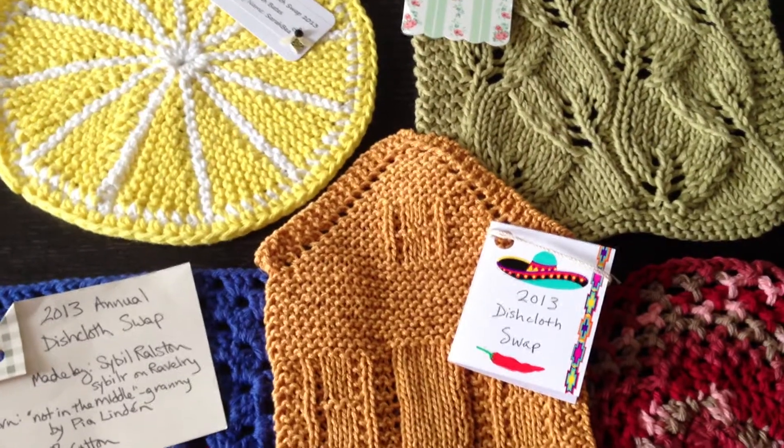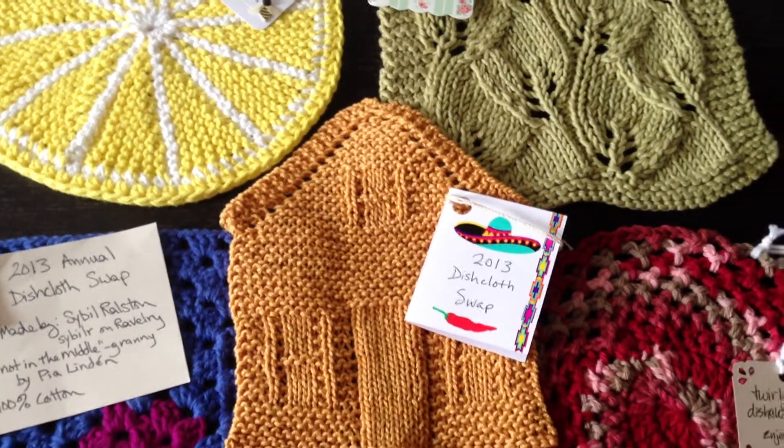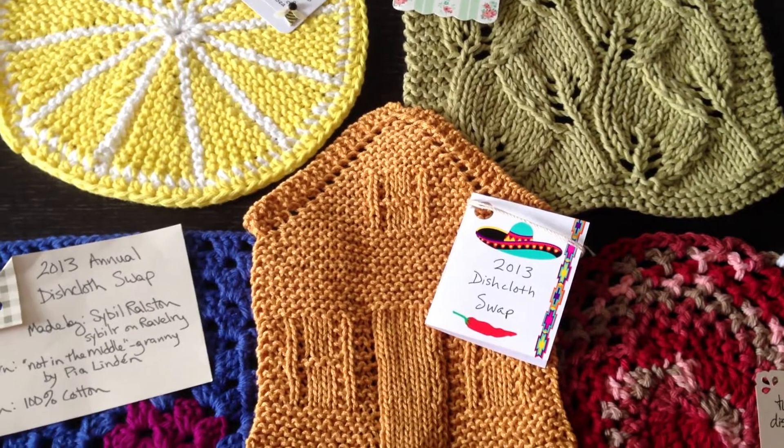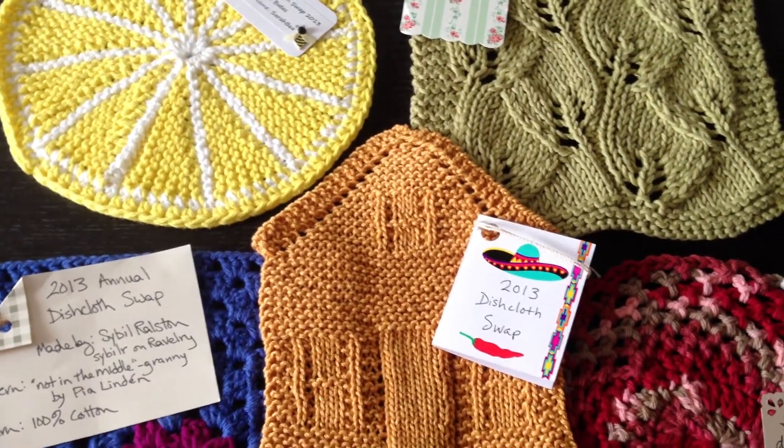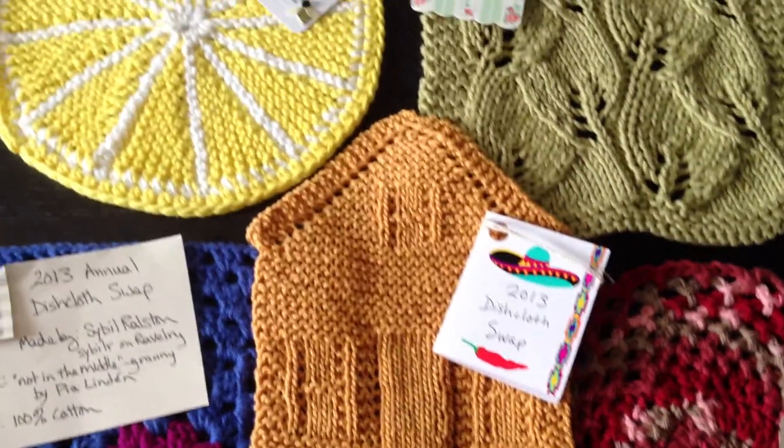Hello, today is August 5th, 2013, and that swap I was in for the dish quads has happened, and I received mine in the mail today.